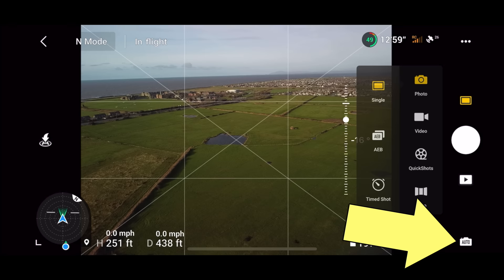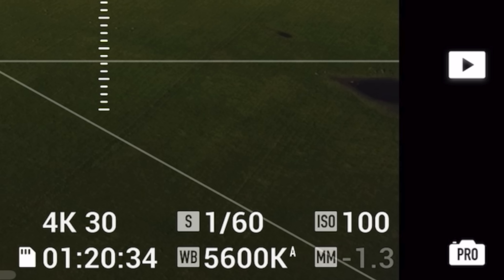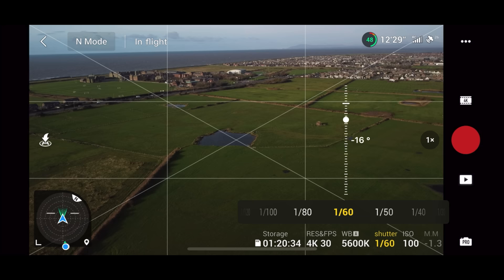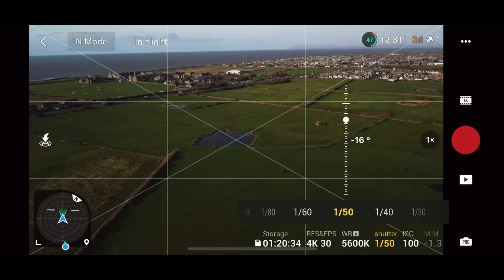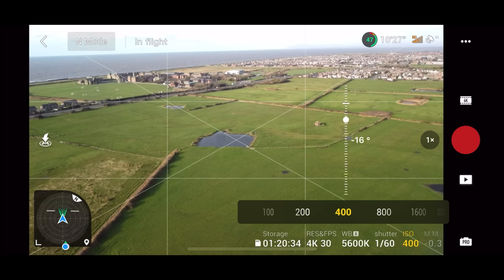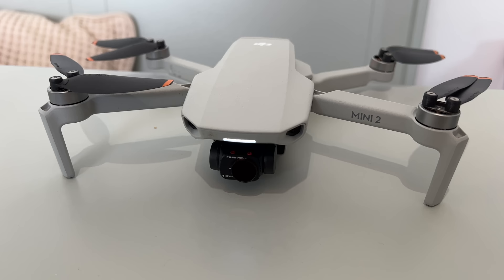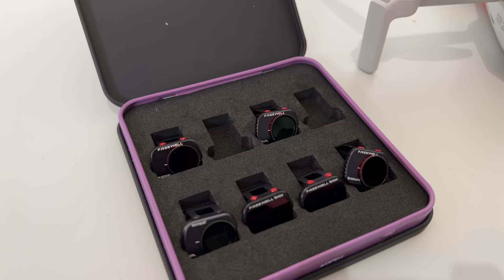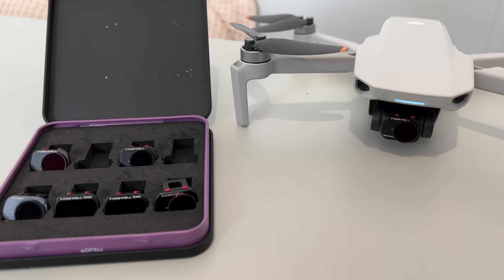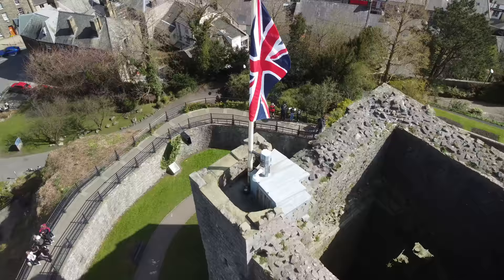Once you've mastered your drone and had some fun with it, the best advice I can give you is get out of Auto and into Pro. Clicking on the bottom right-hand corner unlocks the pro settings, giving you complete control over the camera for better results. You can change your shutter speed, white balance, and ISO — it allows you to get brilliant results in both photo and video. To use pro settings properly, you're also going to want to use an ND filter. I always use an ND filter unless it's night time — it reduces reflections and glare off water, gives nice punch to the colours, and allows you to get the best possible quality.